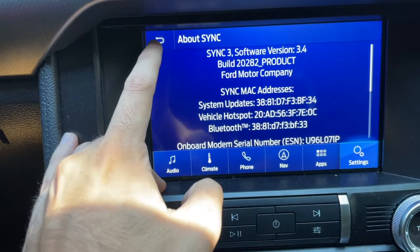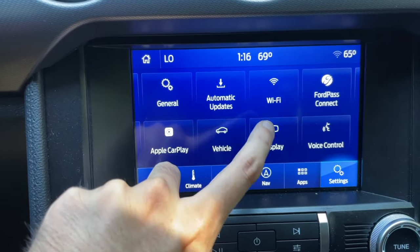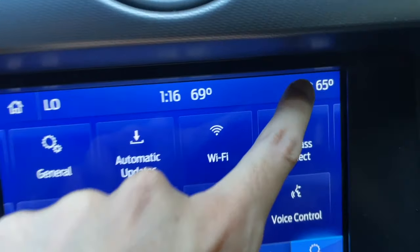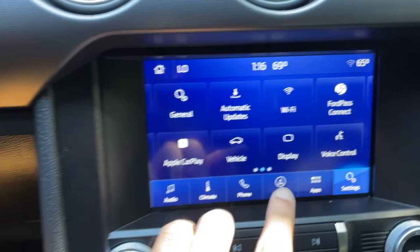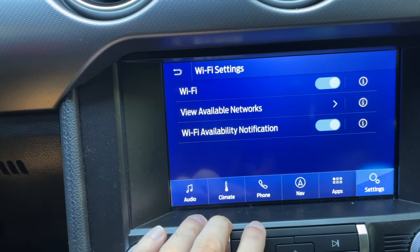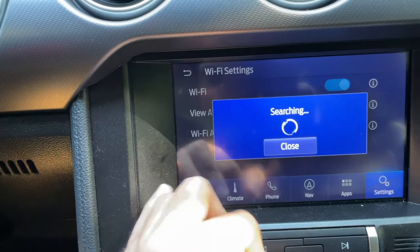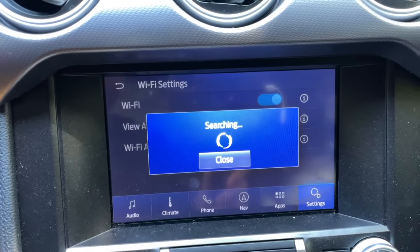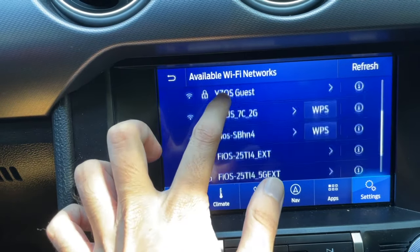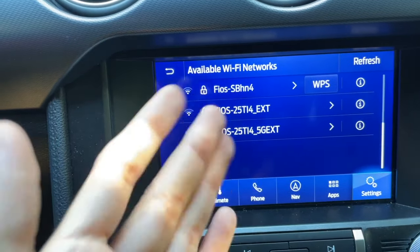Go ahead and hit Back. Here you have the Automatic Updates option. You also want to make sure Wi-Fi is connected. Right now, as you can see, there is no Wi-Fi hooked up. I'm going to go ahead and connect my Wi-Fi now. Tap on Wi-Fi, then View Available Networks — it's going to start doing the search. You'll see the list of Wi-Fi networks. I can see mine here, so I'll go ahead and connect it.